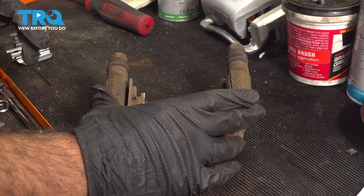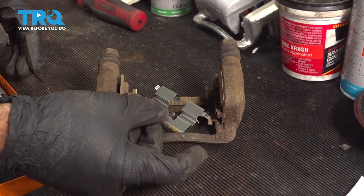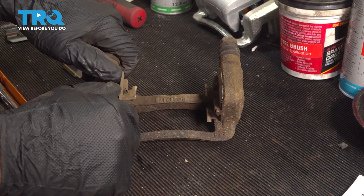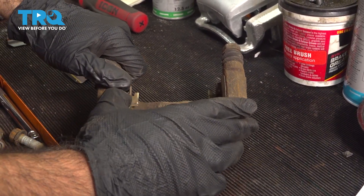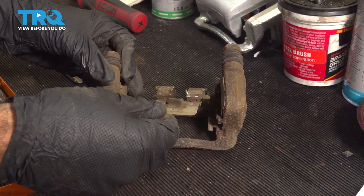Now we're going to reinstall our caliper bracket. But before we do that, our brake pads came with new hardware, so we're going to install our new hardware now. Typically you can pop these out; sometimes they've been in there a while and won't come out — use a flat head screwdriver or a pry tool. Ours will just pop out.